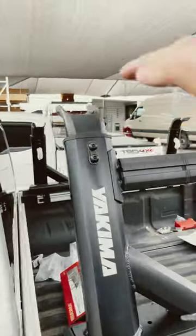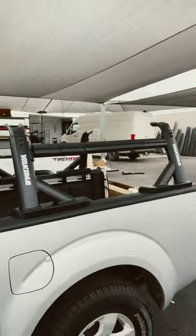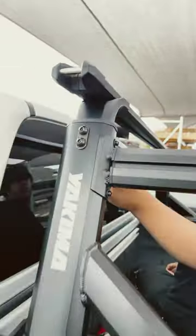Last step is putting the crossbars on top. We're going to put the bridge on top.